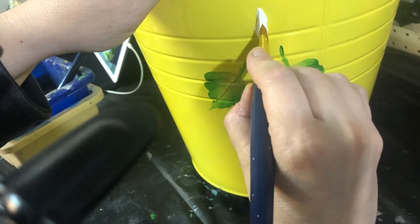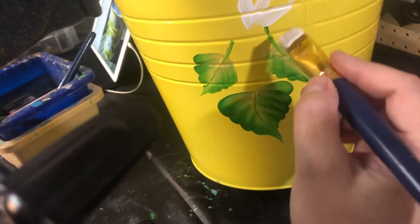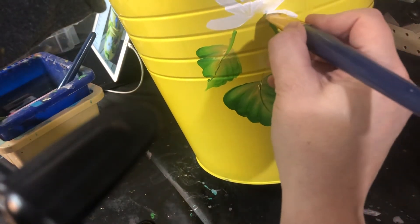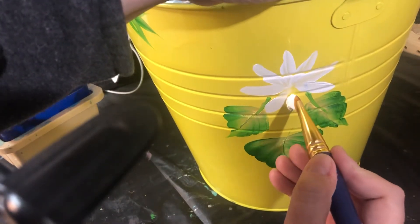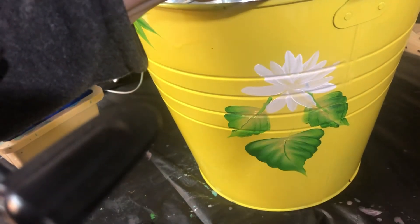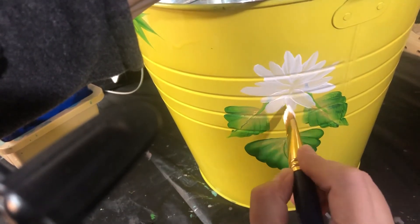We're just gonna pull the brush in to paint the petals. This white is showing up pretty good on this yellow — it's still a little wet and sticky. I'm gonna do another layer of petals over top of that, a little smaller. That kinda looks like a dahlia. And we're gonna do a center.